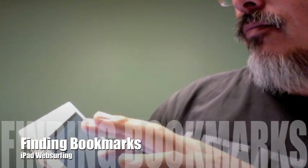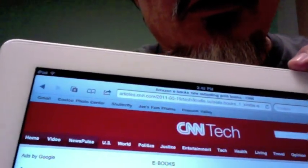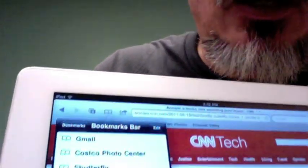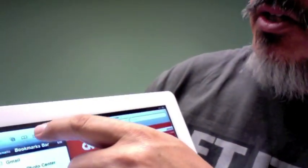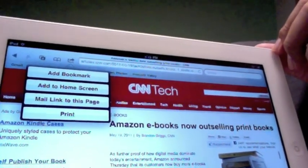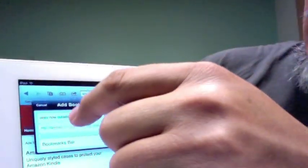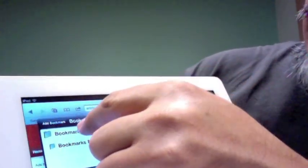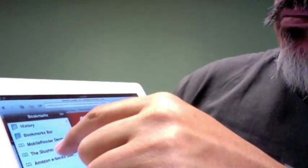So that's a quick look at the basics. One more thing — let's say we want to bookmark a page. There's a book icon there; actually what you want is the arrow icon next to it. Click that, and it gives you options: add bookmark, add to home screen, mail link to this page, or print. So I choose add bookmark, it tells me the name of it and where to put it — I put it in bookmarks and hit save. From now on I click on bookmarks and there it is.